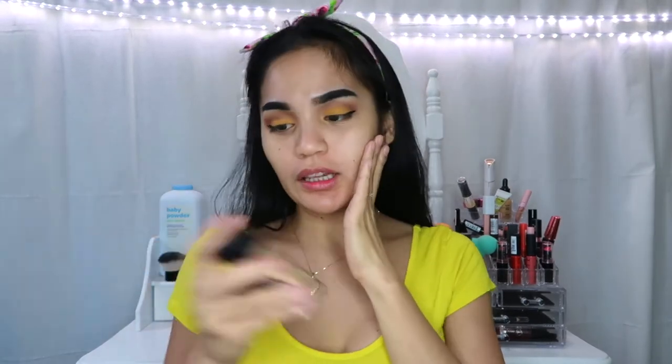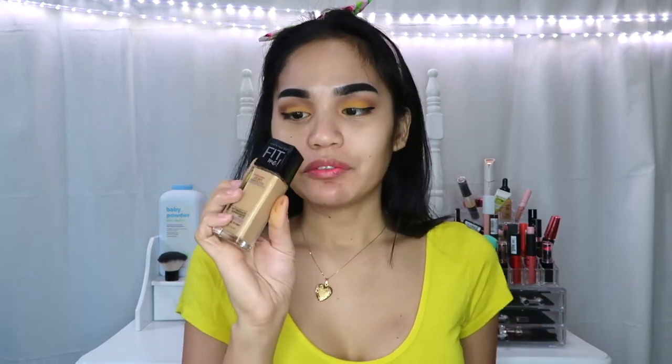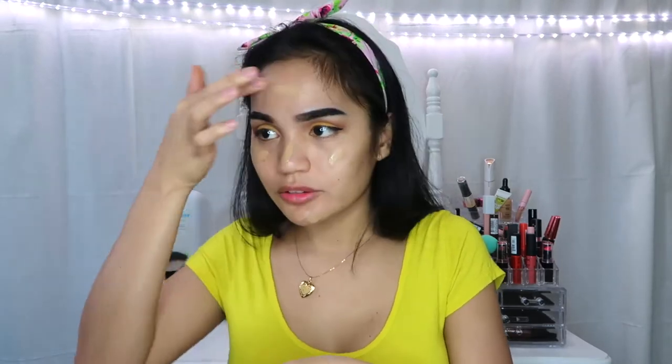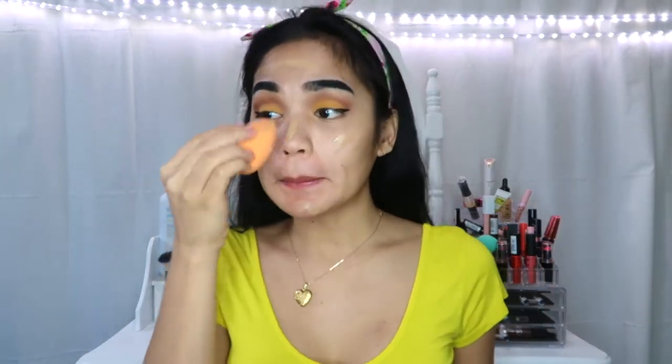And we're gonna move on para sa ating face. Gagamitin ko lang itong new Jewy Smooth Fit Me Foundation in the shade of 220. And I will just use this Real Technique Beauty Blender.